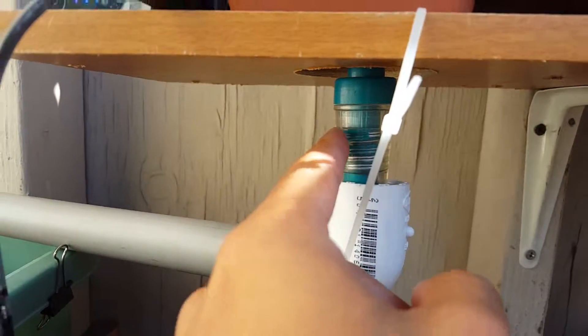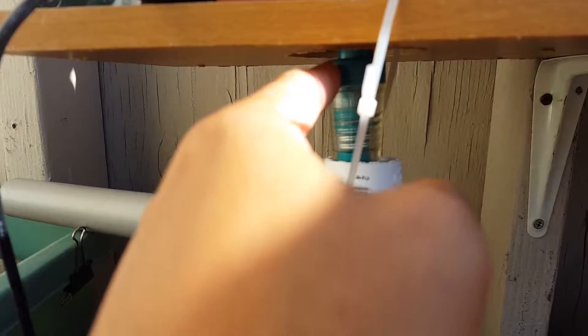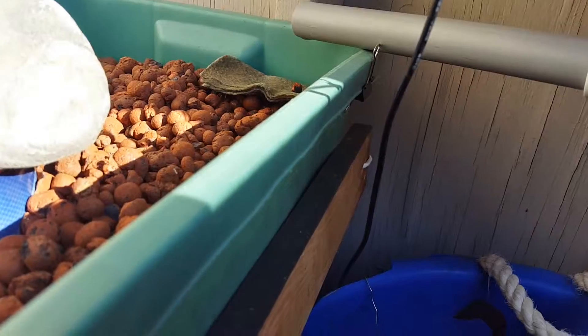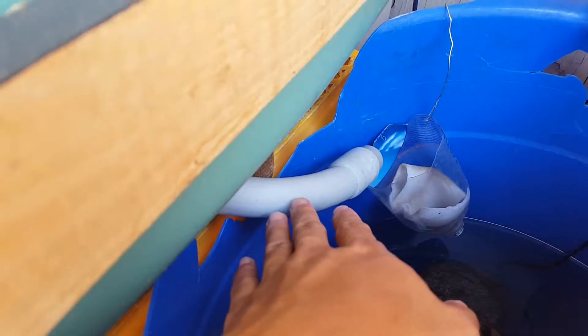I also have to adjust this height here to create that siphon pool, where it starts spilling the water over and causing enough water flow to go into this siphon, and then that siphon ends up coming out here, shooting it out.